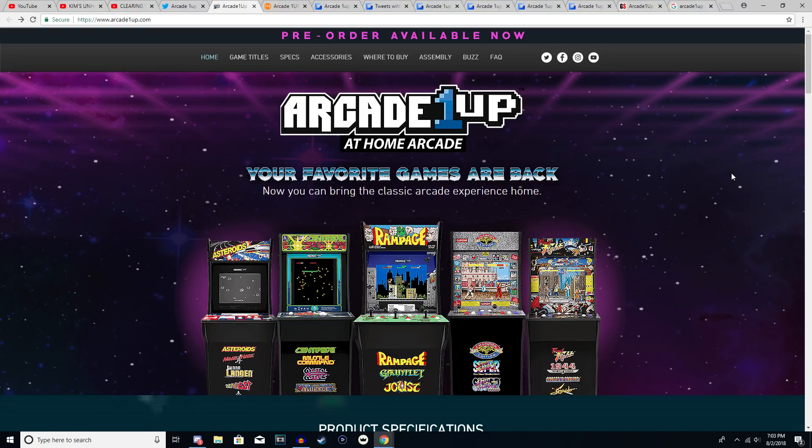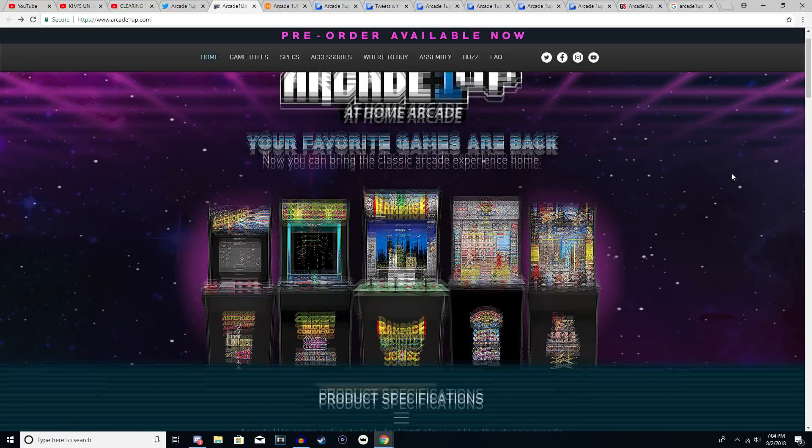Hey, what's happening? Sir James coming at you guys with another video. Today I have an update regarding a video I did last week involving these arcade cabinets by the company known as Arcade1Up. Since my original video — which was fresh out of the box in terms of announcements — a lot has changed and we've learned a few things through Twitter, which I've been trying to follow and get answers to your questions.